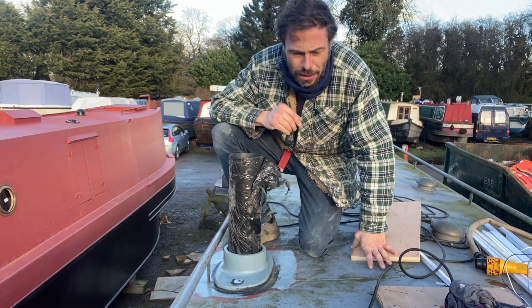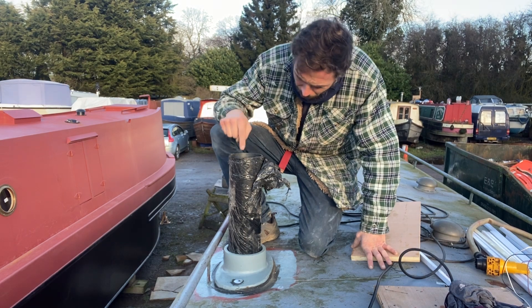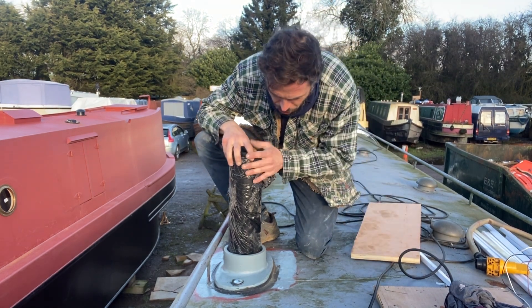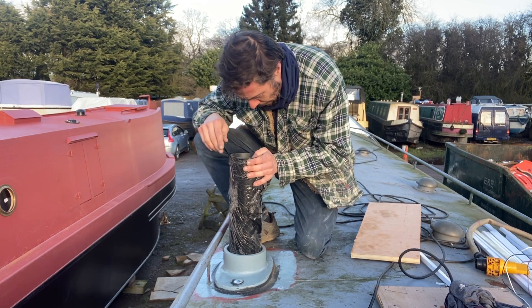Welcome to the Narrowboat at the Jamesville. I've really got to make progress on getting the flue installed today, so the first job is to put it in place and mark out where the cut needs to be.